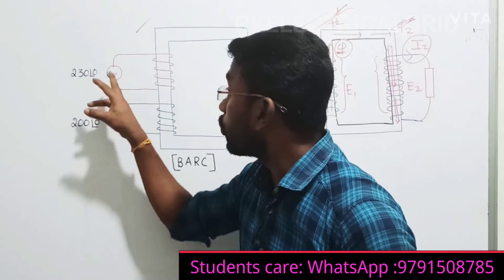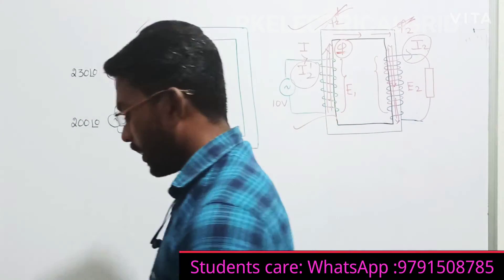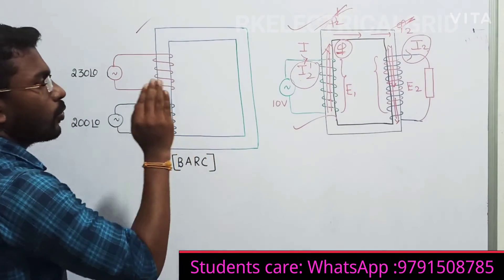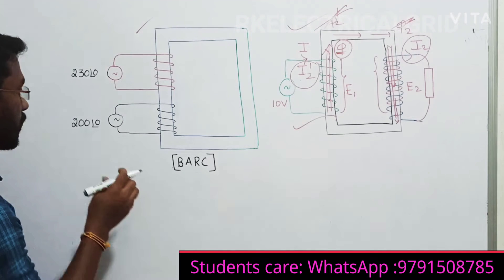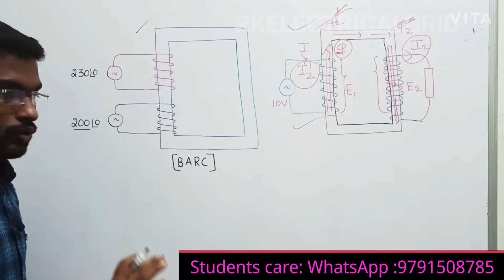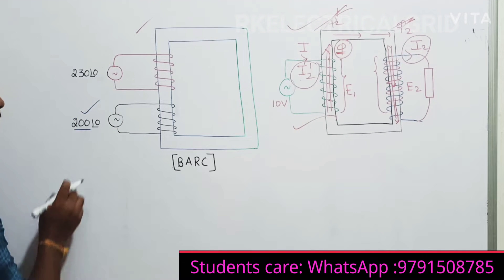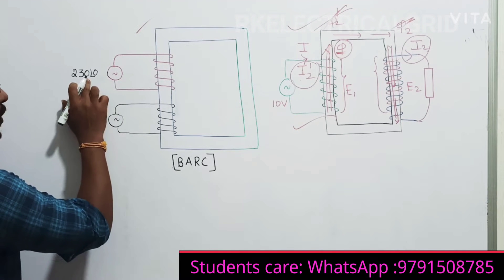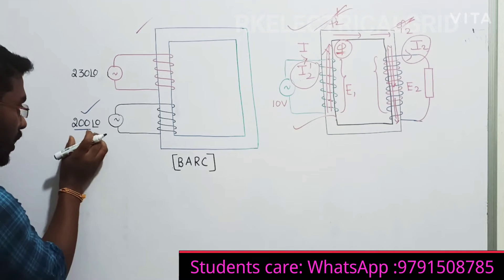We are injecting two different supply voltages. Your transformer is going to work as a constant flux device. For my understanding, I have connected 200 volts. Just assume. That is the first case - I am activating the 200 volt source. Out of 230 and 200, which is the least one? 200 is less than 230. So I am first analyzing the smaller voltage.